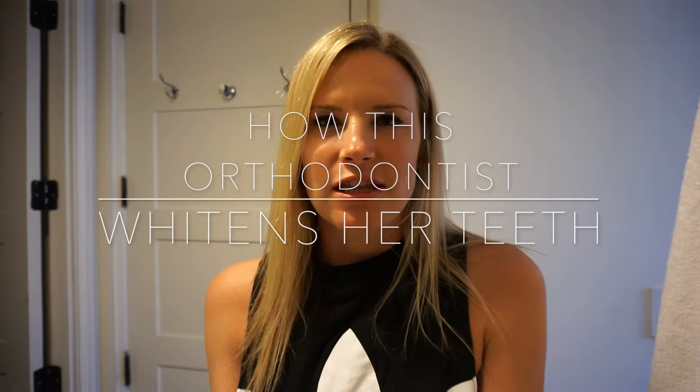Hey guys, Dr. Courtney here. Today I'm gonna be talking about how I whiten my teeth using my Invisalign. This is something that I recommend a lot of my patients to do and it's pretty simple once you just get the hang of it. What I always recommend first before you whiten your teeth is to brush them, keep them clean. So I'm gonna just do a quick little brush real quick.